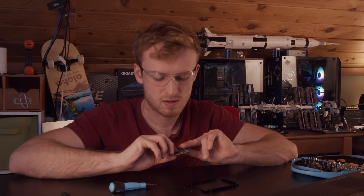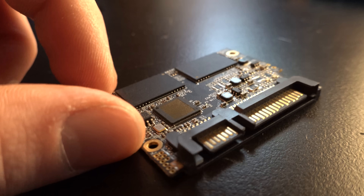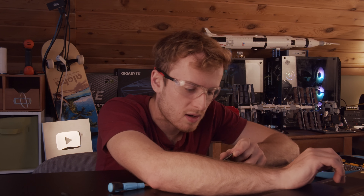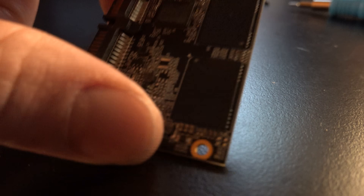So this looks like a 256-gig SSD with two modules, which would make each one 128 gigs. I doubt it's the full 256 — that's a lot. But the numbers are matching. It's more likely 128 gigs total. With four modules, I'm going to call it a 128-gig SSD.